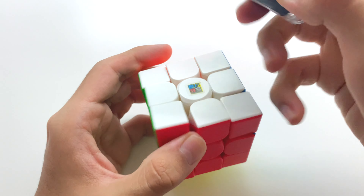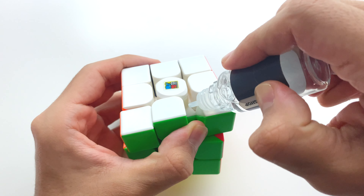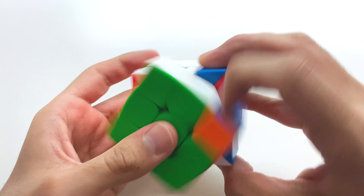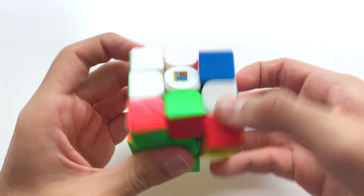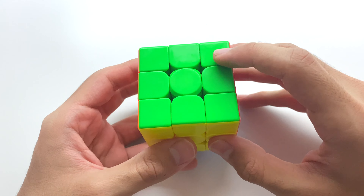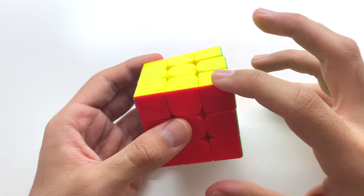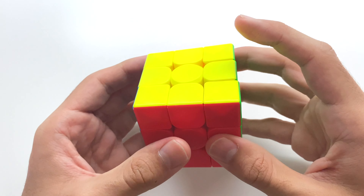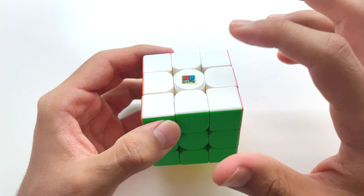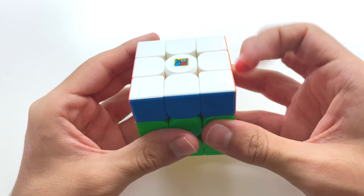The first thing you need to do is take off all the center caps. Here are all the center caps taken off. Then take your Lunar and put four drops of it between the screw and spring — one, two, three, and four. The lube has gone inside. After this, just go ahead and repeat it for all six sides and then put the center caps back on.